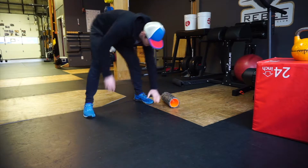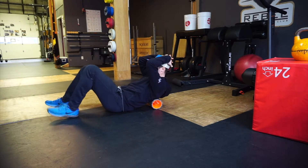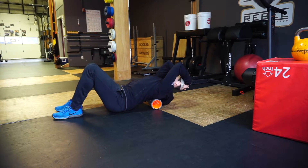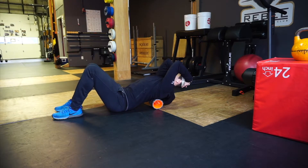To perform T-Spine Roller Extensions, take a foam roller and lie down with it just across your mid-back, low enough so that it's not touching your shoulder blades. Keep your lower back neutral and arch backwards, stretching out the upper back and ribcage.